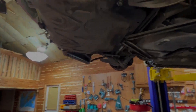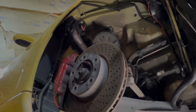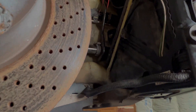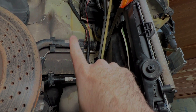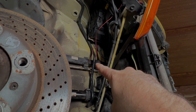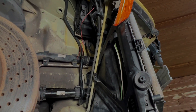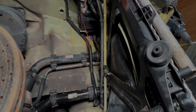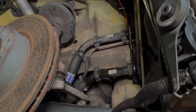On the passenger side it's the same way. We've got a hard line, hard line, big rubber line, big rubber line, and there should be a vent line on top going right there — but it's not on there right now because we're waiting on a different radiator. So that's three on this side as well, and we're at six total so far.